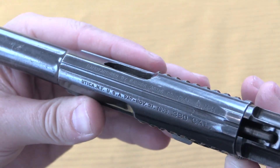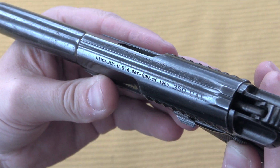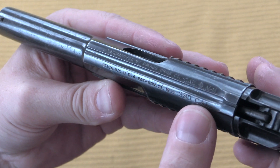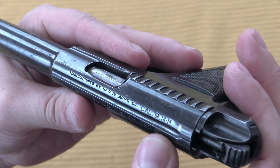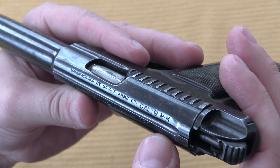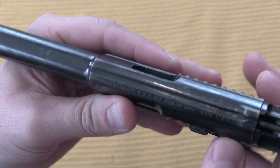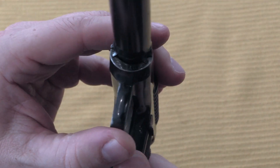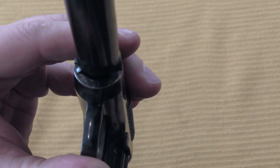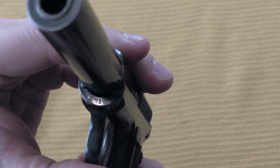The markings on top here are pretty standard for Savage. It's got a 1905 patent date, it's in .380 calibre, also 9mm — .380 and 9mm are the same actual measurement when translated back and forth. Nothing really unusual about the frame markings. The serial number is a B serial number, as you would expect for a .380 calibre gun.